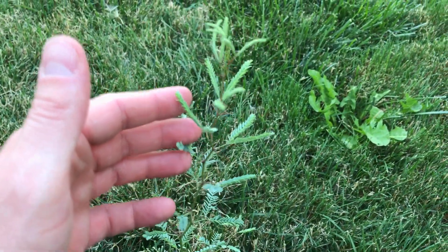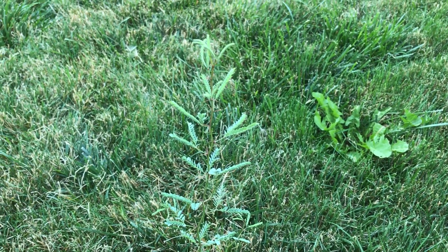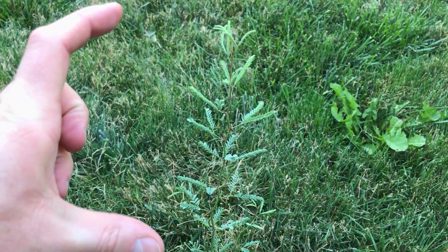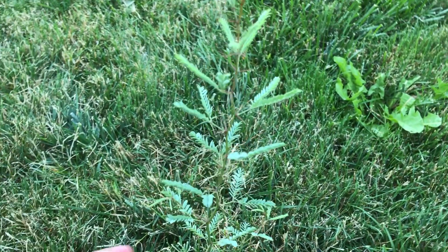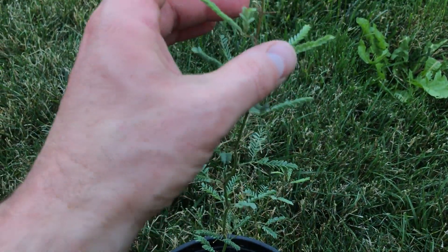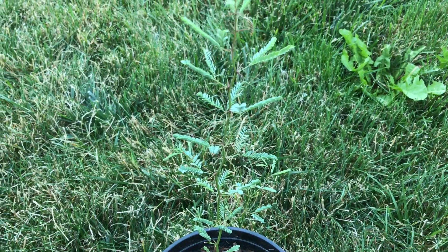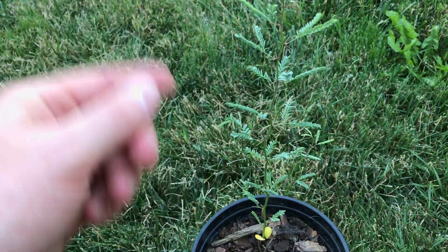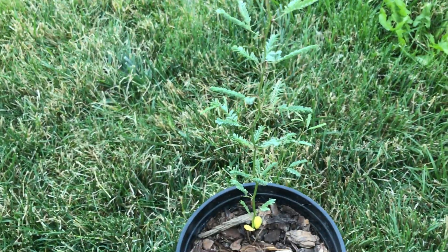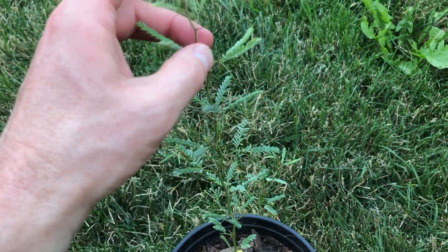The reason why this is an interesting plant to me is it produces bean pods and they're edible. On this particular variety, when they mature they're white. There's also what they call a screw bean mesquite, and it's literally got a corkscrew twist in it. There are a couple of other varieties too.